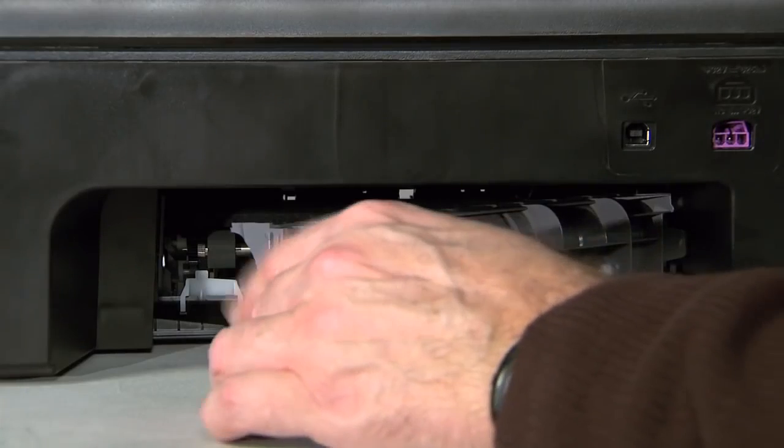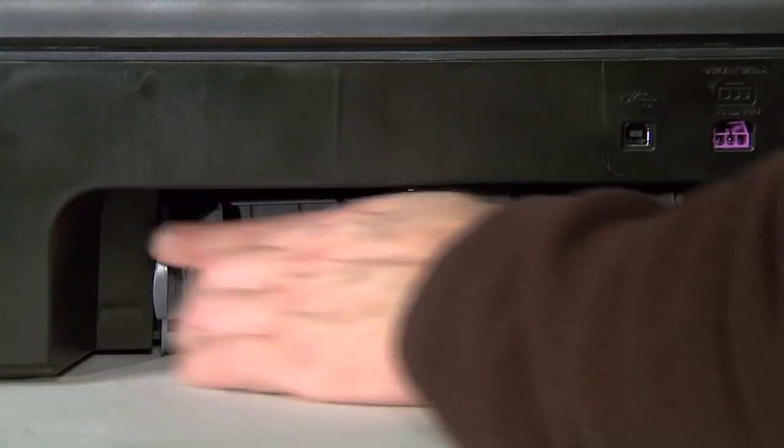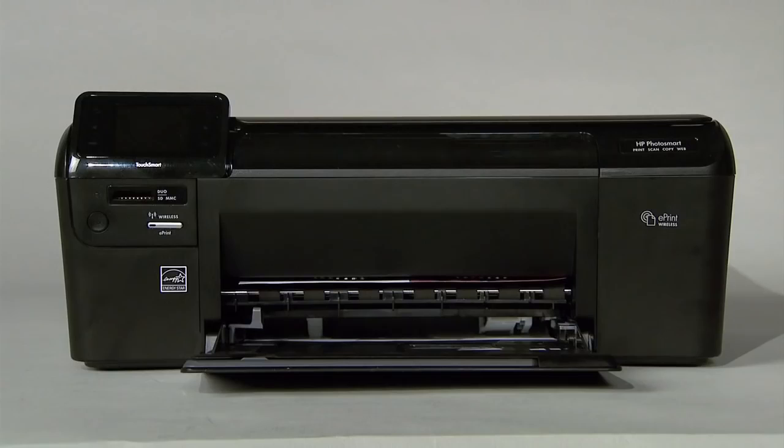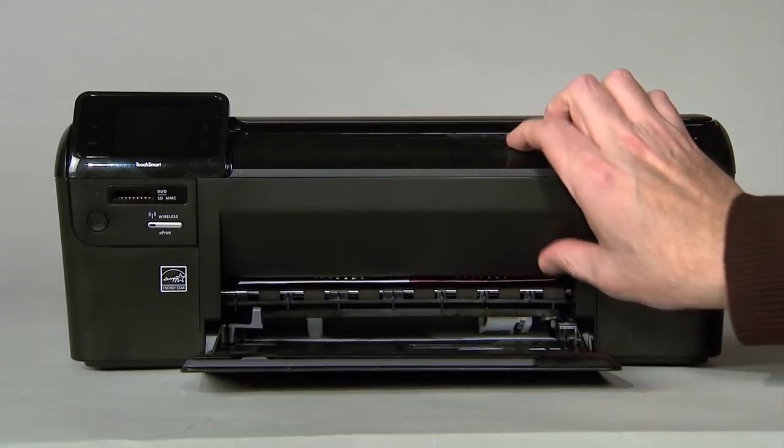If these efforts have cleared the paper jam, reattach the access door, gently pushing it forward until it snaps into place. If you must clear the paper jam from the front of your printer, follow these steps.